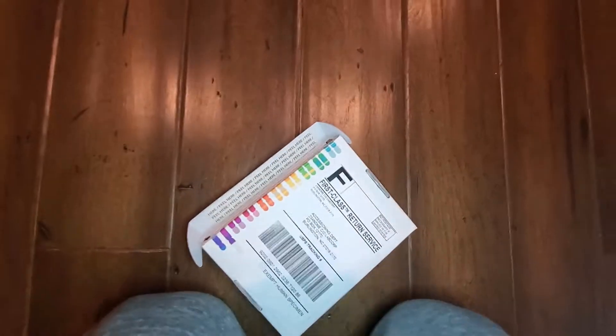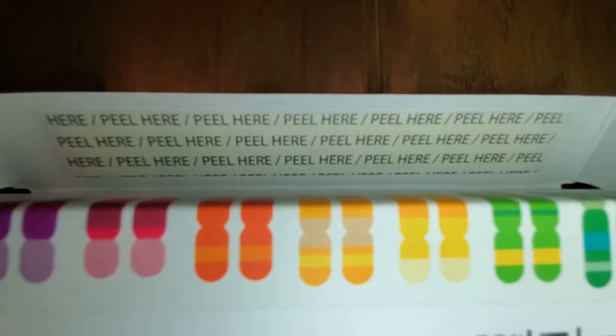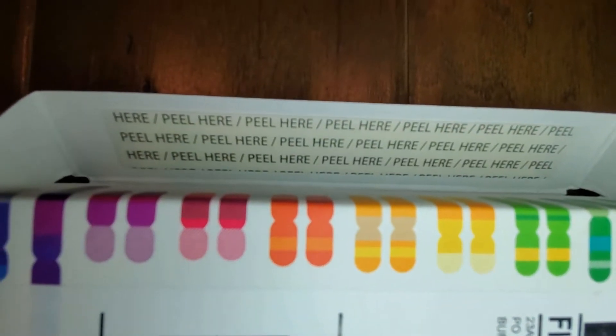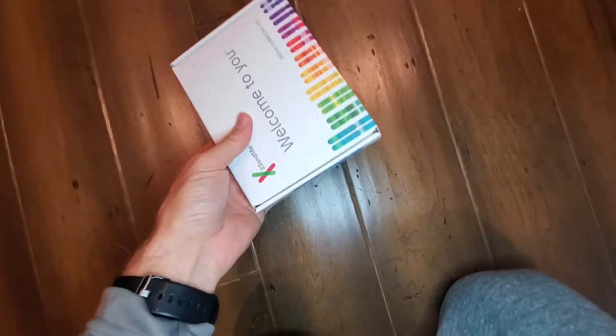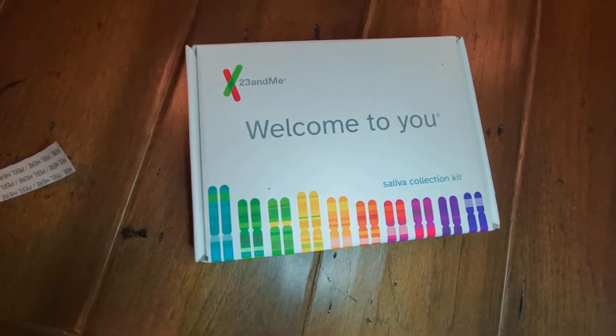I'm going to just pause this so I can properly seal it. Please note the peel here that you need to take care of before completely sealing — that way it keeps it in control. Once sealed properly, you have your first class postage, so you'll just drop it in the mail, and you'll be looking forward to getting your information.